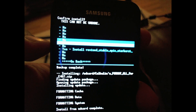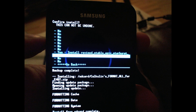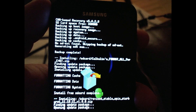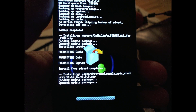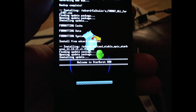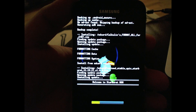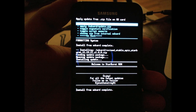Okay, so you go down to yes — install revised stable Epic Starburst ROM — and you should have no problems. Hit yes. We'll skip through a few minutes of this so it installs the ROM. Okay, here we go, we see some progress going. Install from SD card complete.